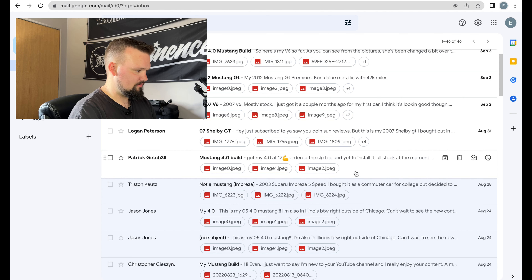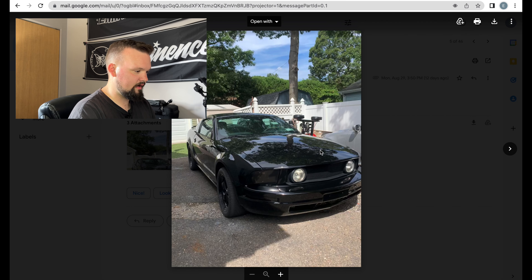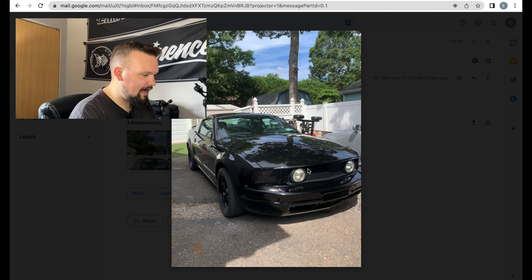Mr. Patrick — we got another 4.0 build, boys, here we go! 'Got my 4.0, ordered the SLP tool and have yet to install it.' Brother, get it installed — I'm sure by the time this video is live you've already done it. She looks good though. Looks like you have the GT front grille with the billet inserts.